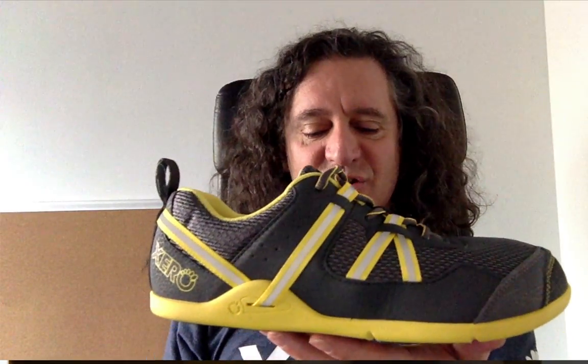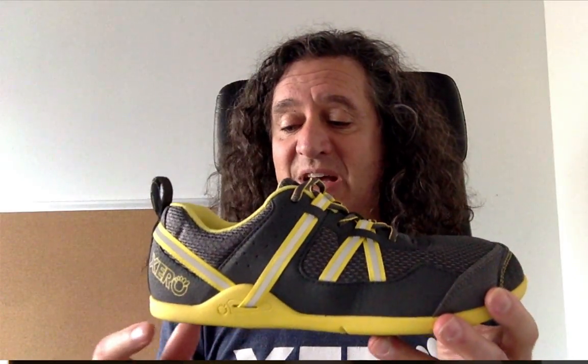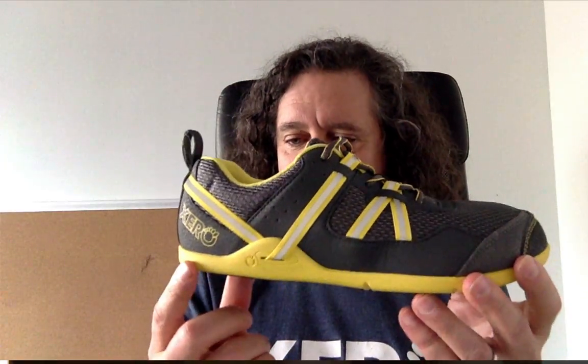For example, our Xero Shoes — this is our Xero Shoes Prio. It is a running fitness shoe. People use this for road running, trail running, CrossFit, yoga, gym going, pretty much anything you can think of, and of course casual wear as well. When it comes to not elevating your heel so you can get that full range of motion in plantar flexion, you can see the heel is not elevated.